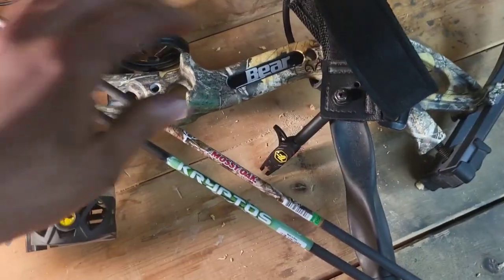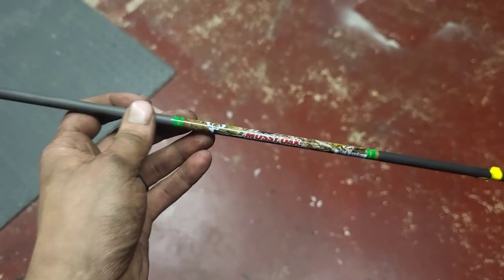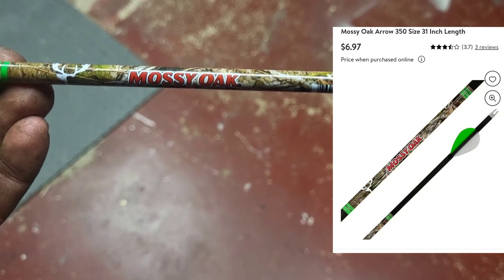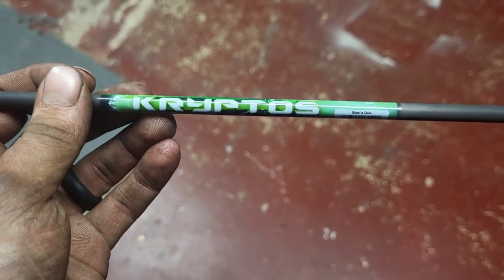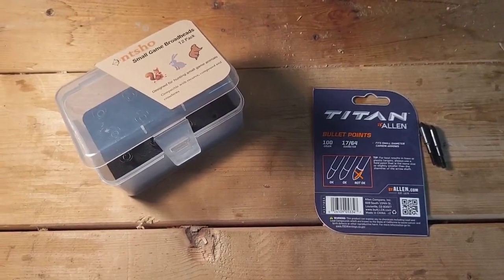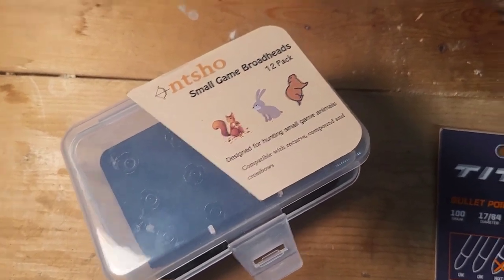I've got these two arrows. We're going to be testing them with the Bearcruiser G2 and my Truefire Patriot release. So we got this Mossy Oak arrow here, 30 inches. Also got this Kryptos arrow. For testing, I've got some standard Titan Allen bullet points — field points like this. And I've also got these, the Otcho Small Game Broadheads.